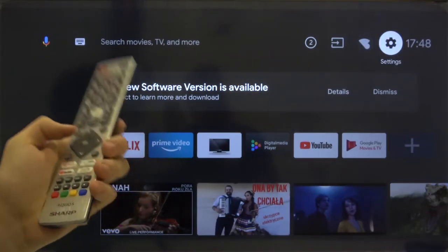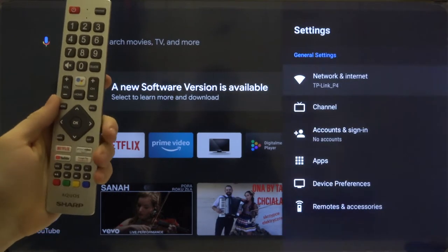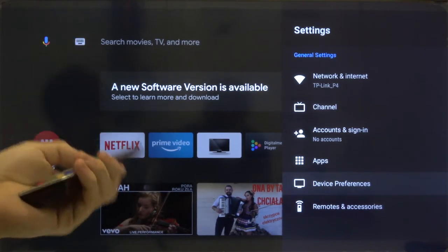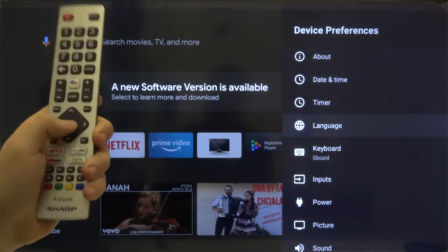Of course you have to use your remote control — use the arrow and then click OK when you are on this icon. Right now we have to move to Device Preferences, click OK, and then just go to the Language tab and click OK.